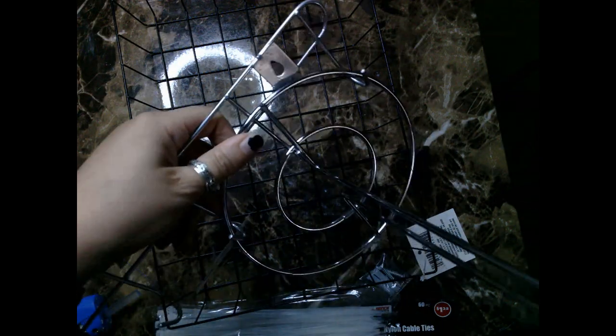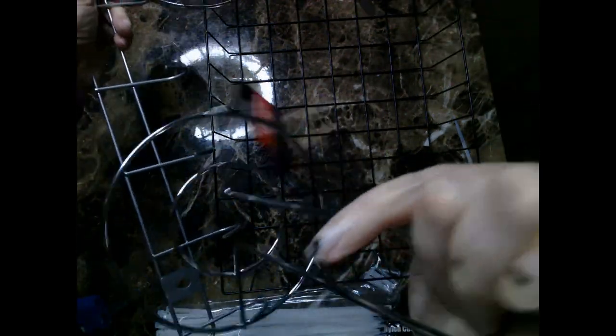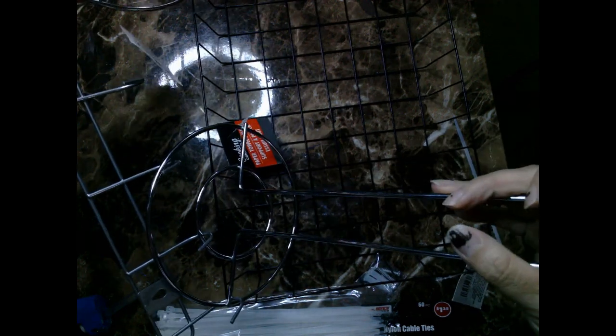I'm trying to make my own version of a Dollar Tree DIY external closet. My family and I live in a two-bedroom condo and while we both make a modest living, our rental home doesn't have a lot of closet space — especially not for the three of us.